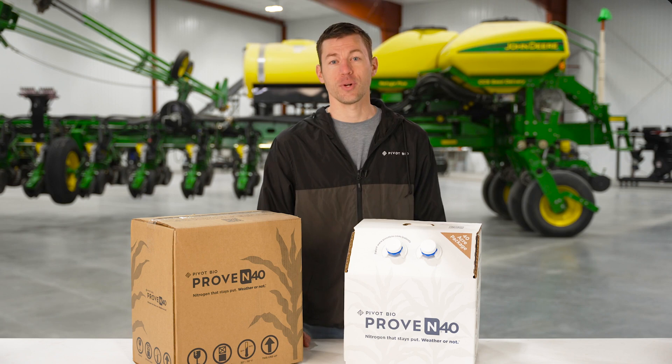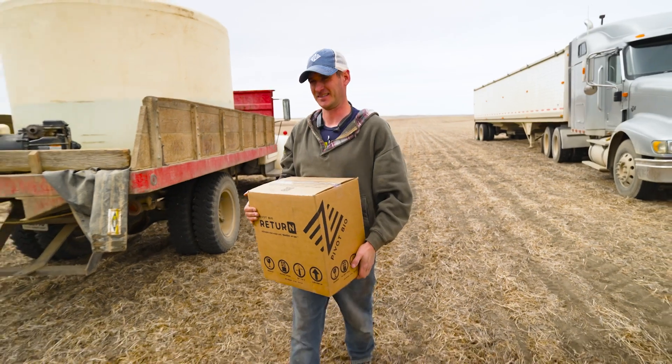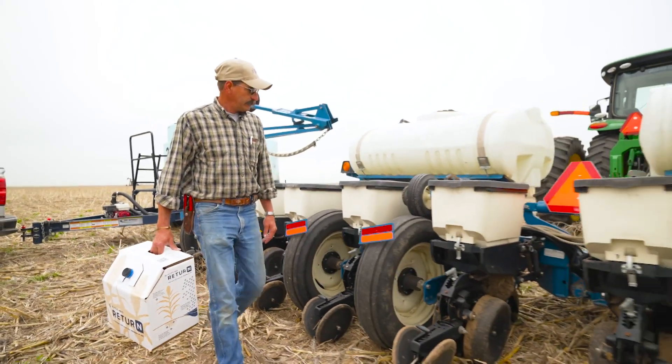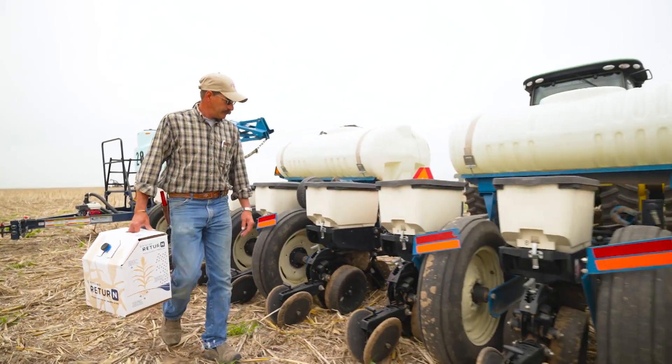Keep the brown box sealed until you're ready to use the product. For Pivot Bio return customers using our product with sorghum or wheat, the directions and stewardship information will be the same as for Pivot Bio Proven 40.